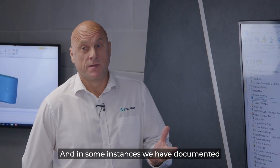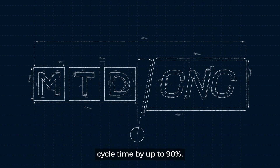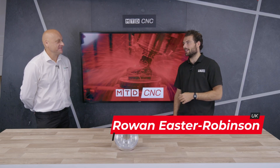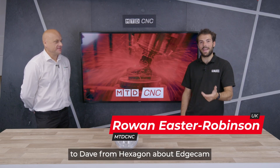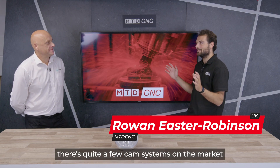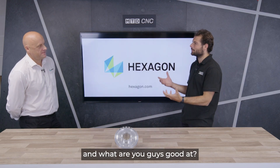Very high metal removal, and in some instances we have documented that we've reduced cycle time by up to 90 percent. Welcome to MTD Technical Corner. I'm going to be talking today to Dave from Hexagon about Edgecam. Dave, first of all, there are quite a few CAM systems on the market — where does Edgecam see themselves and what are you guys good at?